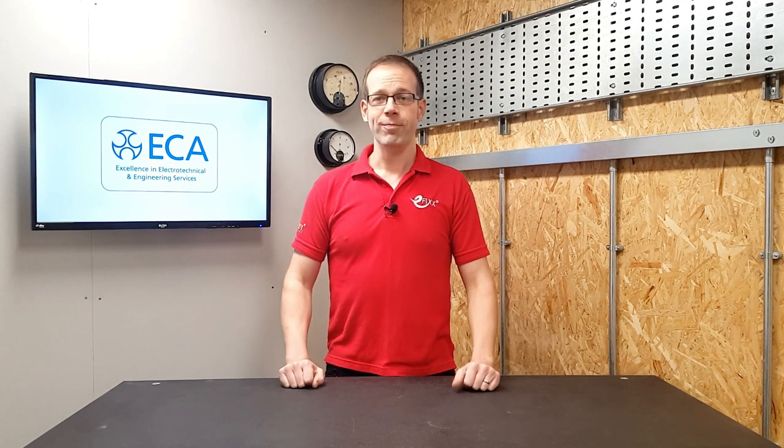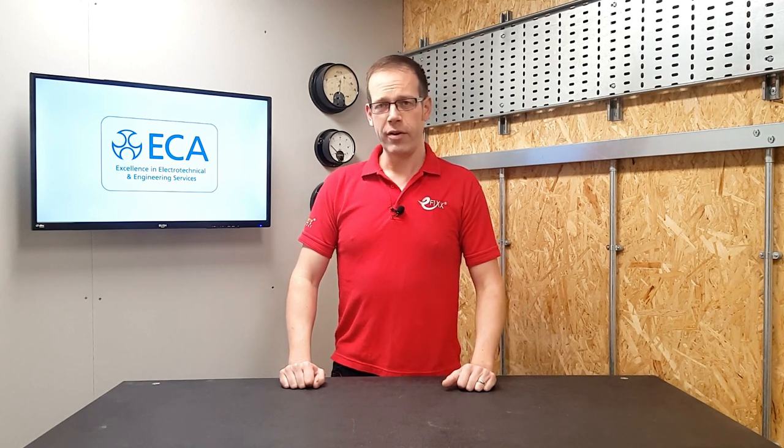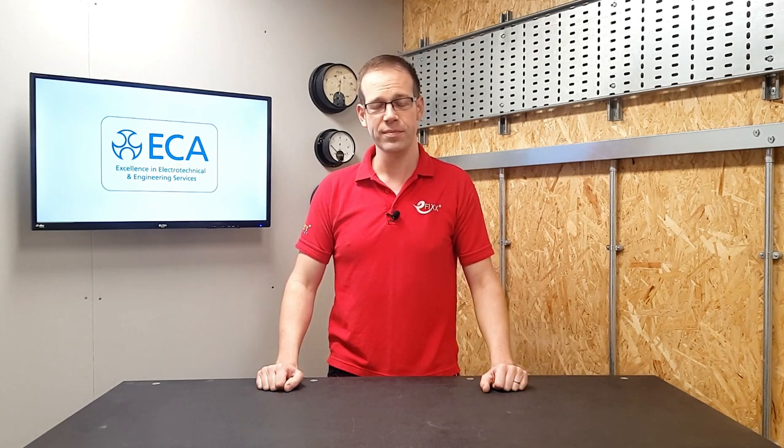Welcome to this Q&A with the ECA. Today's question is a viewer question and comes from YouTube viewer Aladita Babu. The question is: how should smoke alarms be wired in domestic properties? Do they need to be on their own circuit or can they be fed from a lighting circuit? We're going to head over to Luke Osborne, Energy and Emerging Technologies Solution Advisor from the ECA, to answer this question for us. Over to you, Luke.